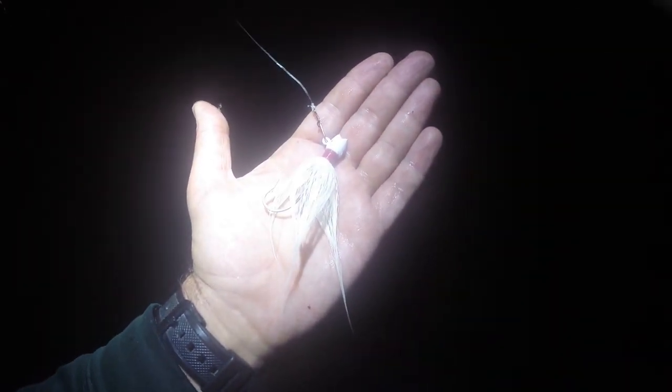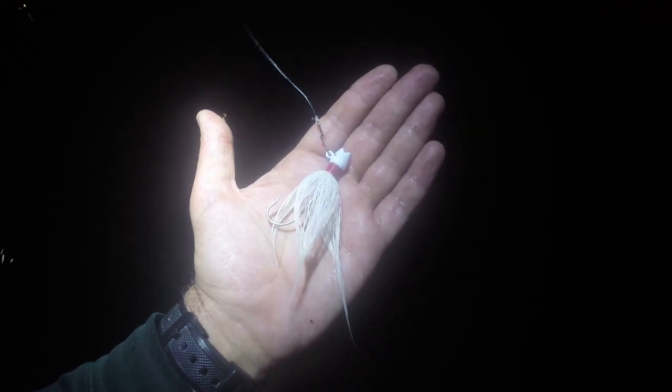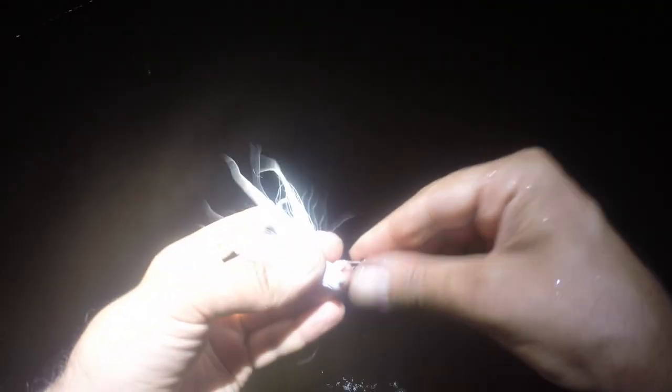I'm going to go back to the bucktail — try a plain bucktail jig. There's small bait in the water so I'm not even going to use a trailer. That seems like it's a fluke. Here's a regular old quarter ounce bucktail.